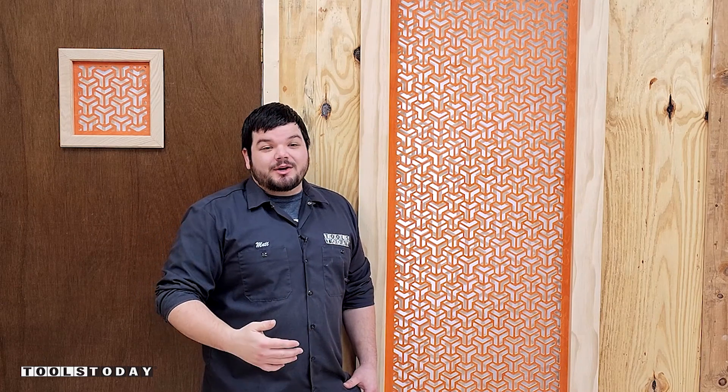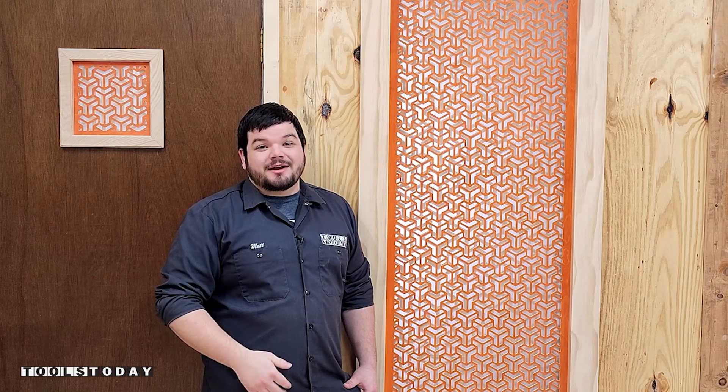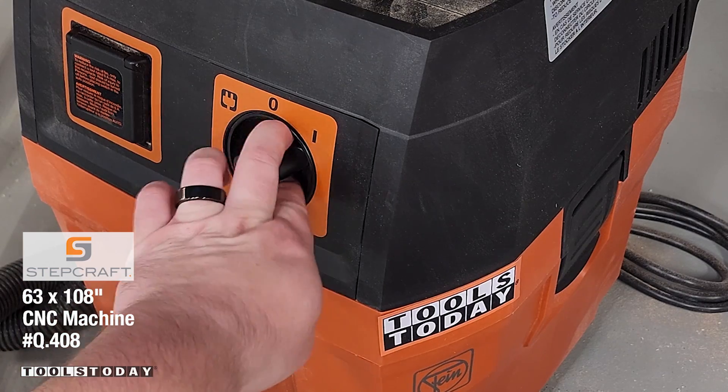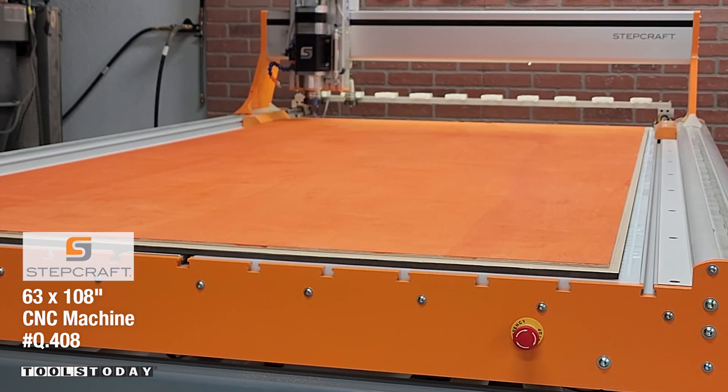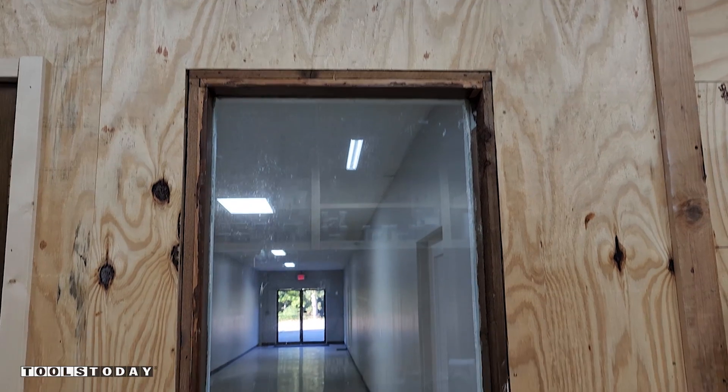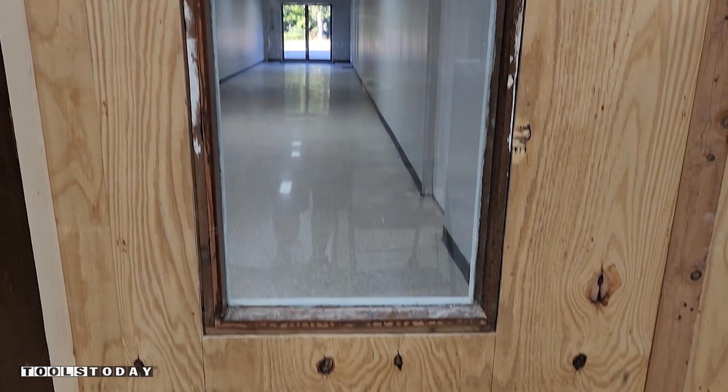Hey guys, how's it going? Today I'm going to show you how I made this Mishravia window covering for a window in the shop that looks and functions great. We're putting down a piece of quarter inch plywood on the Stepcraft Q408 CNC machine to create a Mishravia window covering for a window that's currently covered by a piece of paper that looks directly out into a hallway.